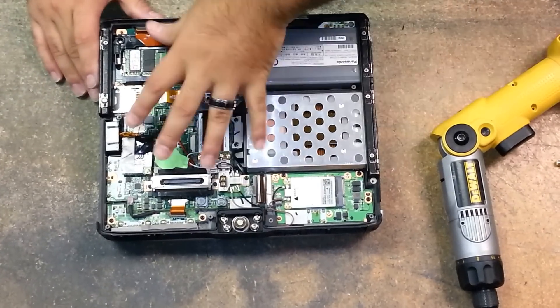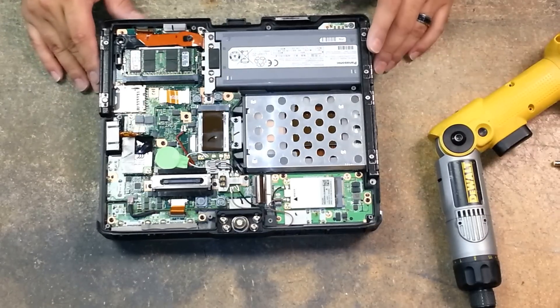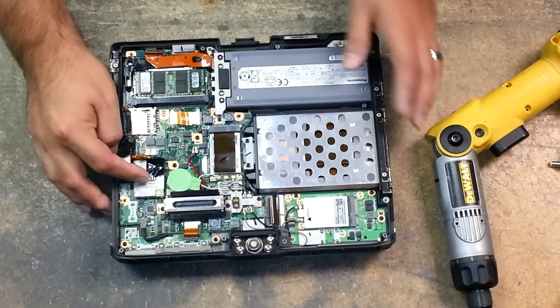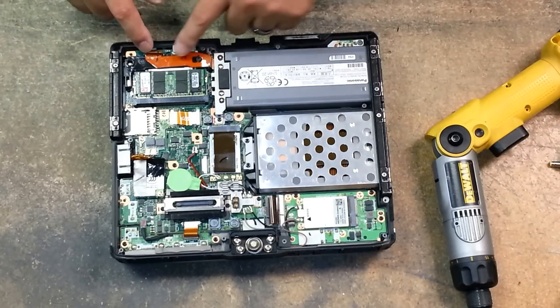I'm here with the CF-19. We've just removed the bottom cover. This exposes your memory, your Wi-Fi card, your CMOS battery, your modem card, your SD card slot, and your battery connector.